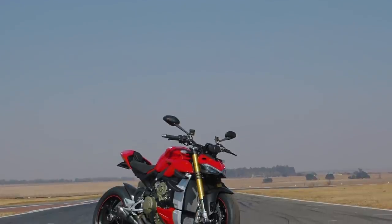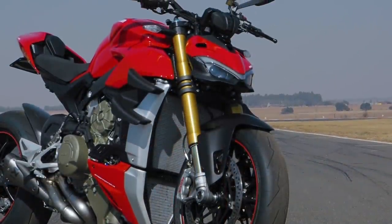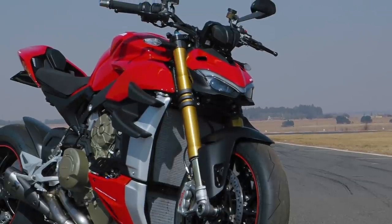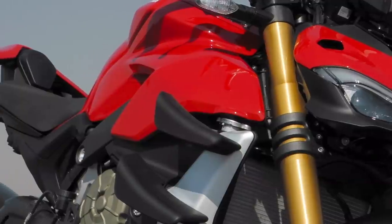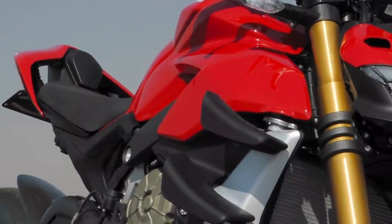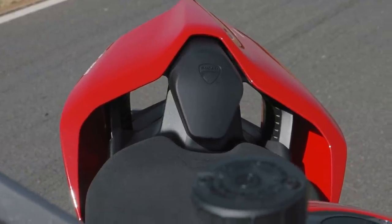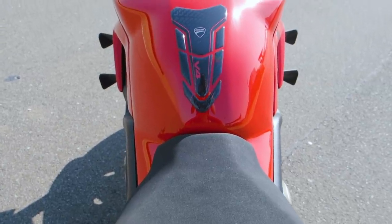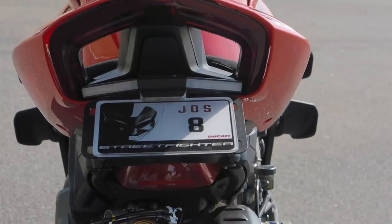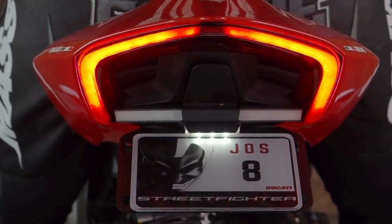Ducati is a racing company — everything they do is racing. They eat racing, sleep racing, and that's the whole company, including Joe the janitor and Stacey in admin. Where other companies concentrate on making their bikes pleasurable and easy to ride, Ducati is interested only in lap times. As far as the new super naked class is concerned, it would be difficult to bet against the Streetfighter — actually, even against some of the top superbikes, it would be difficult to bet against it.